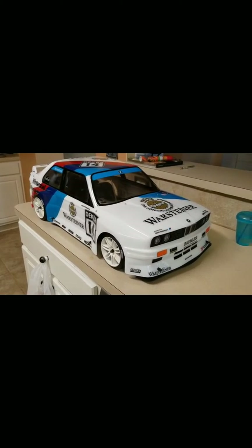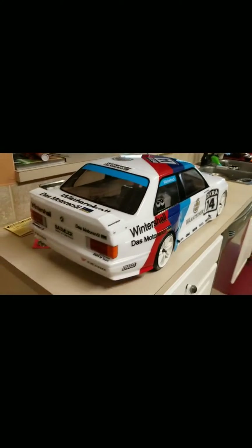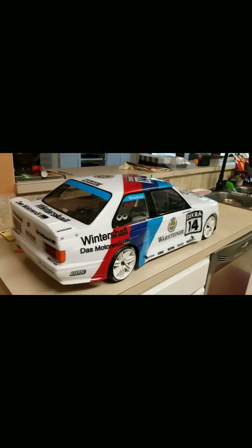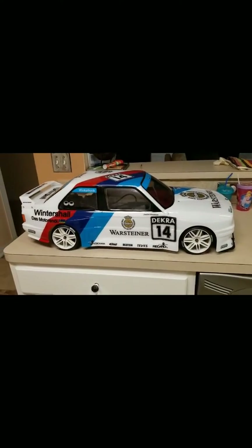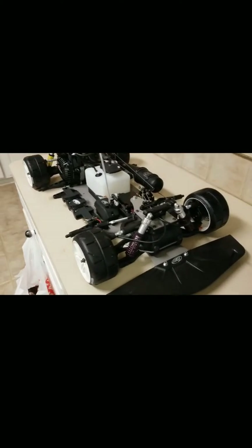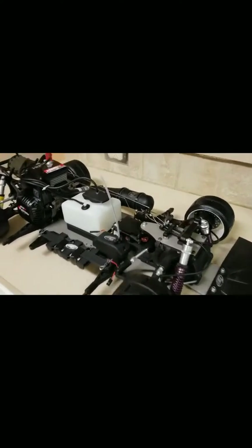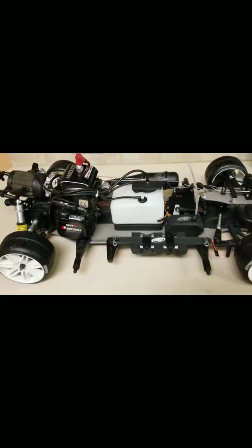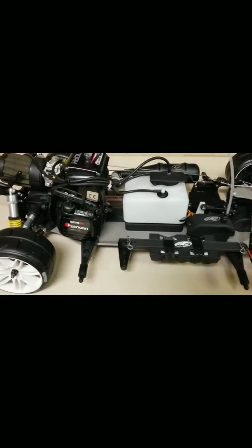Hello everyone, this is round two for the BMW E30. I'm going to explore what's under the hood of this car. I've removed the body — didn't want to record the whole pin removal process as it takes up time. It's a beautiful chassis. I'm not very familiar with the FG model just yet; this is my very first 1/5 scale on-road car.